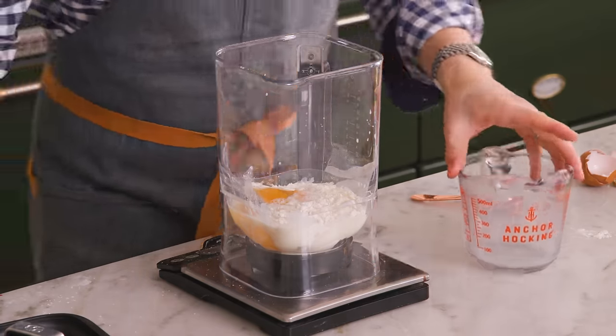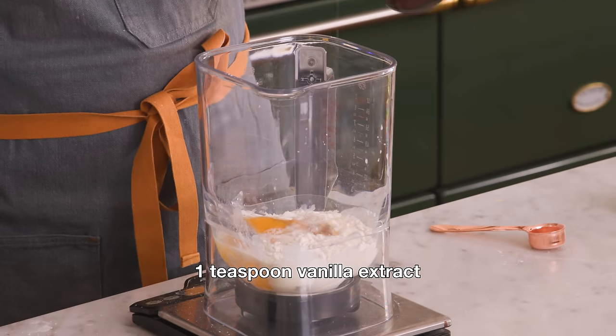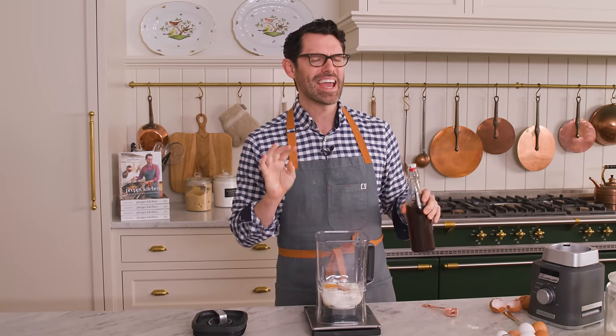That was three eggs. And also just one teaspoon of vanilla. I'm gonna blend this up for 20 seconds and then just let it hang out. Like crepes and popovers, you can make this batter in advance and let it hang out in the fridge — it'll just relax, the flour will hydrate, everything will be happy — but you don't need that overnight time. Just a little bit will do.